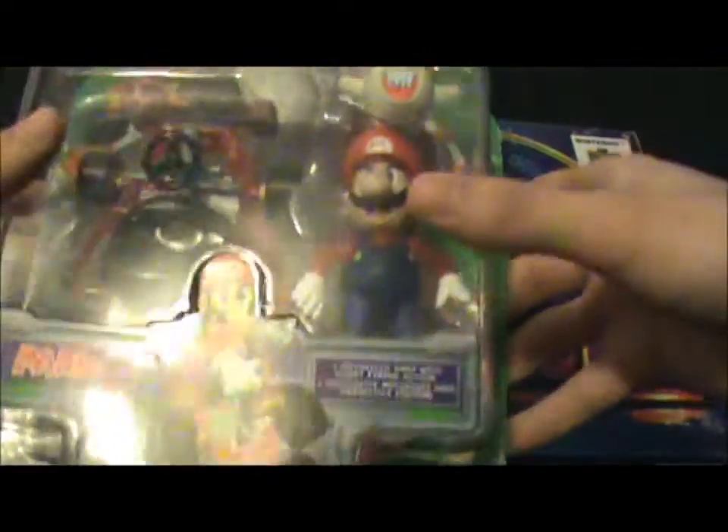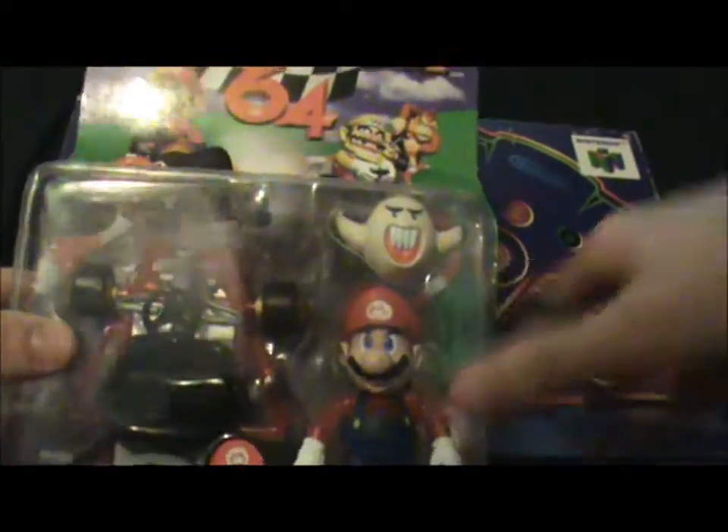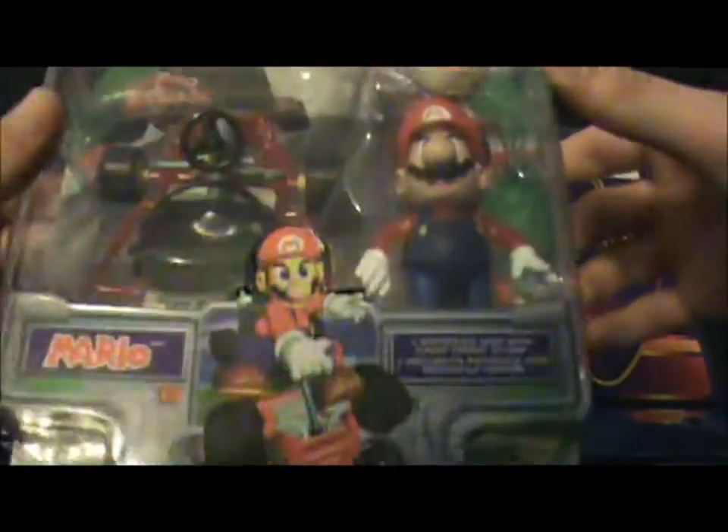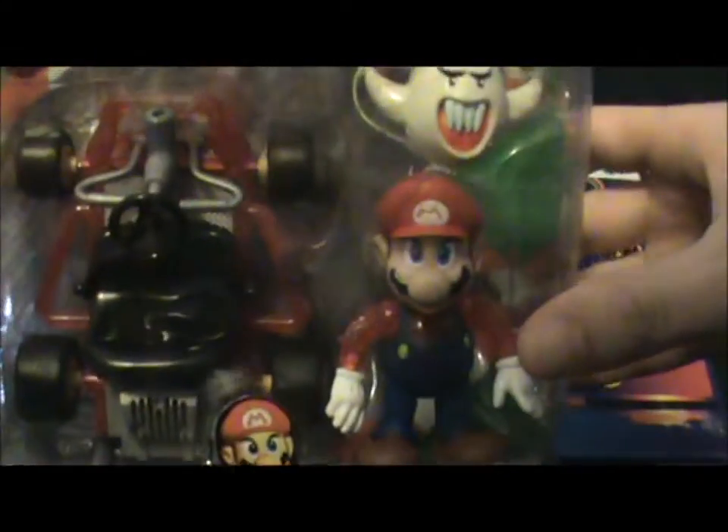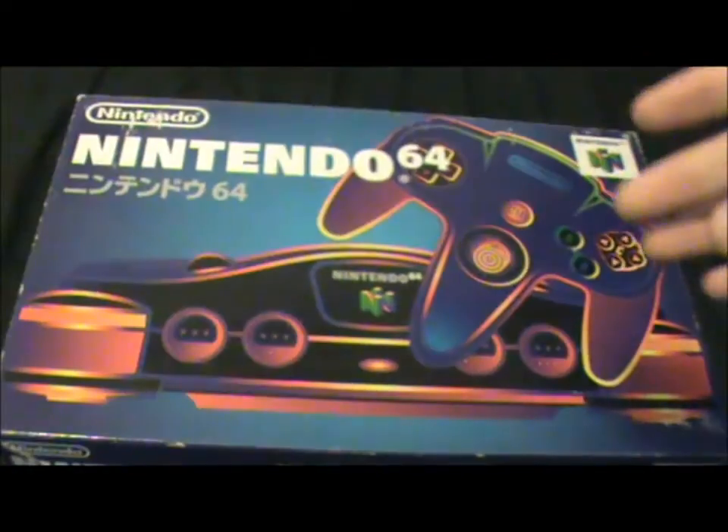I also got here a Mario Kart 64 action figure of Mario, Boo and a Kart. I had a couple of these as a kid and I just wanted to try and finish off my collection, so there we go.